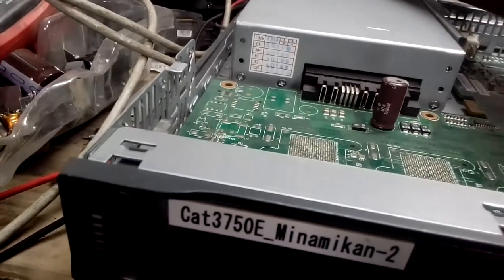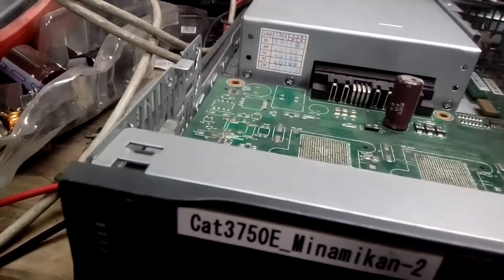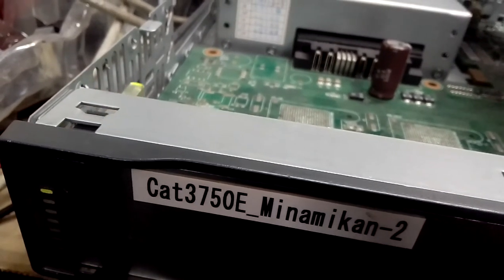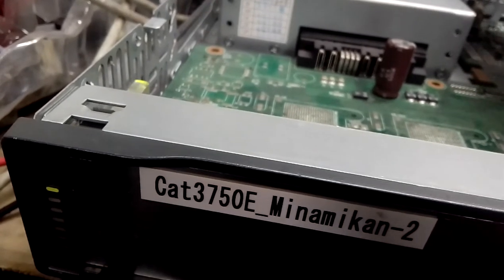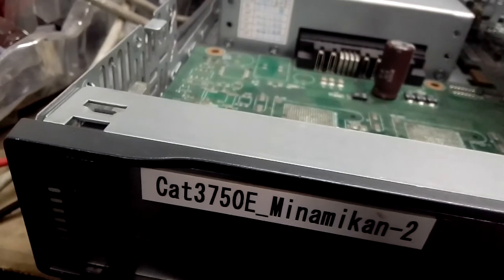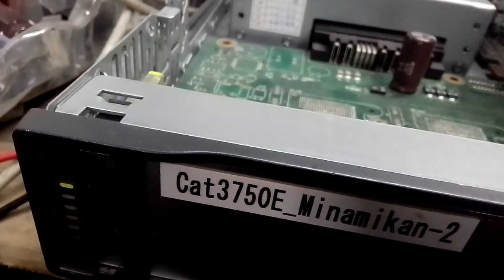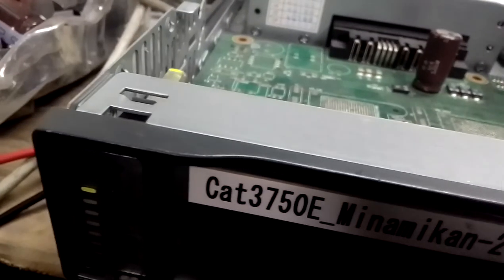When you plug the power, it will flash the first light and just stand still. The issue with this switch is it has to count up to 30 blinks - you can see it's blinking. When it blinks up to 30 it will stop like this. I want to show you that.